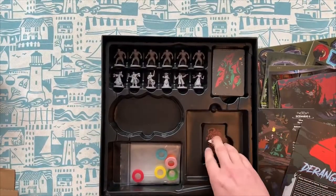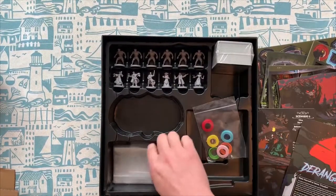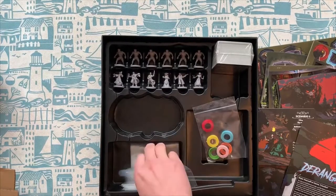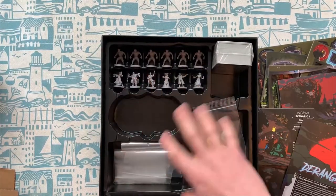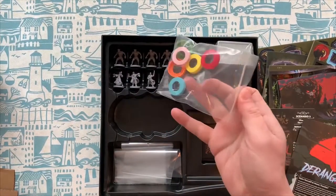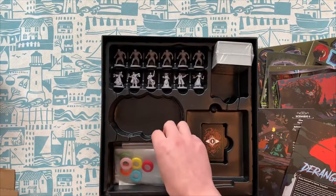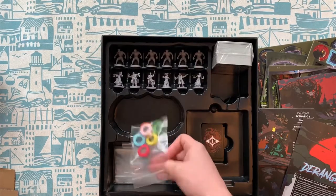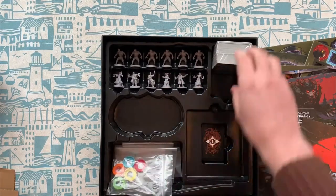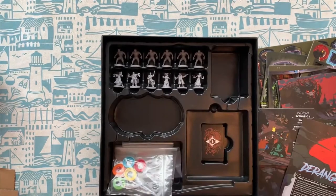And it goes nicely back into the box there, which is pretty good. We've also got a bunch of baggies for the tokens. The game tray itself is really nice because you've got lots of places you can store stuff. And you've got these little tokens to put around the bases of your characters — which I probably will try to match to particular color bases if I do paint these. Let's take a look at the cards themselves: there are action cards, item cards, reward cards, roll cards, and scenario effect cards.